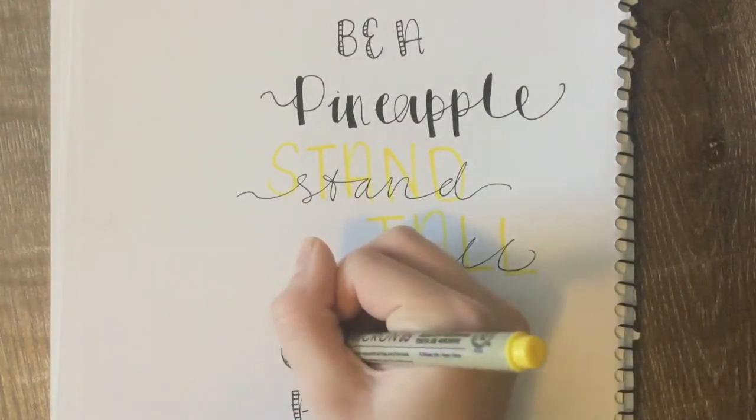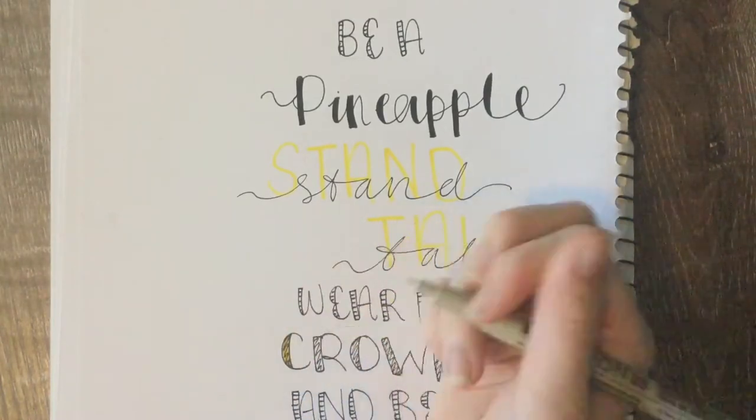To add more color to the piece, I will be coloring in 'crown' with yellow.